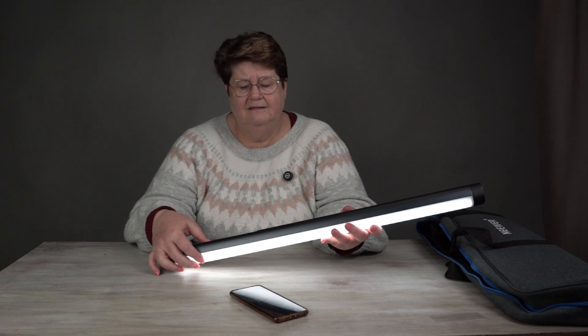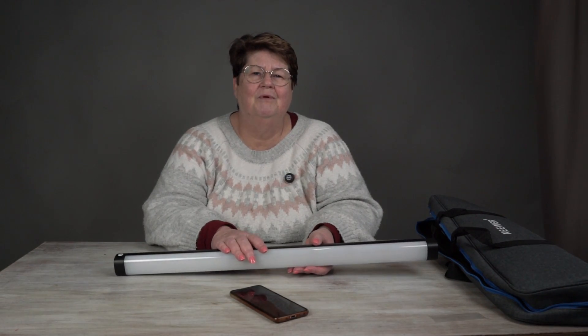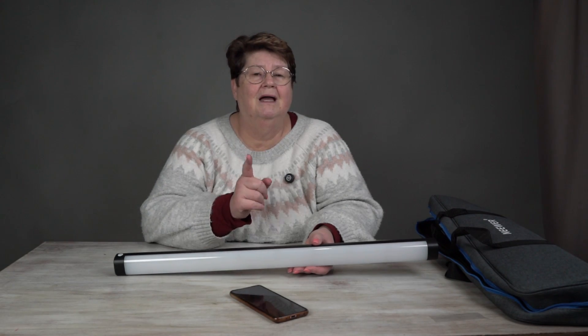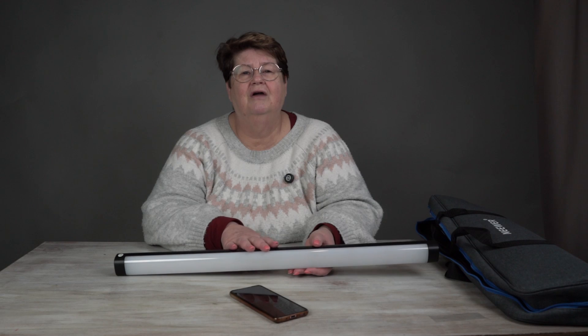So that's it from me. Thanks for watching and I will see you next time on YouTube. Don't forget to like, hit subscribe, and perhaps even share the video if you thought it was of interest to yourself or your friends. Thanks for watching. Bye for now.